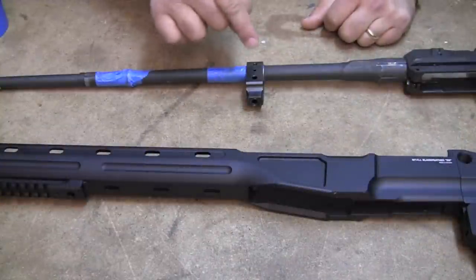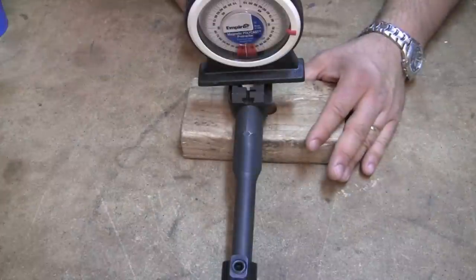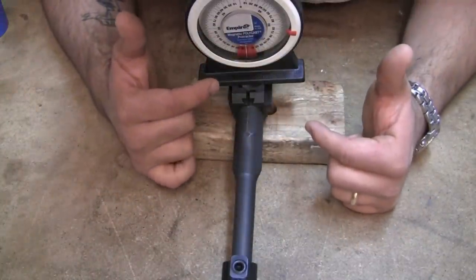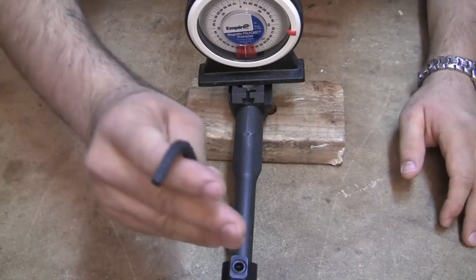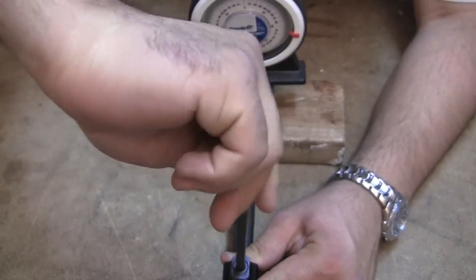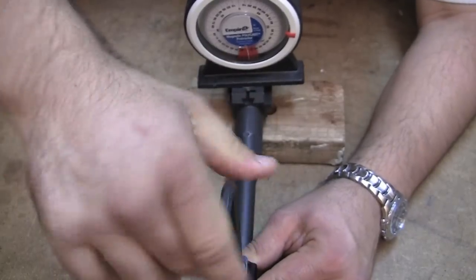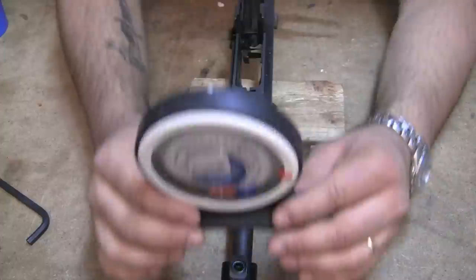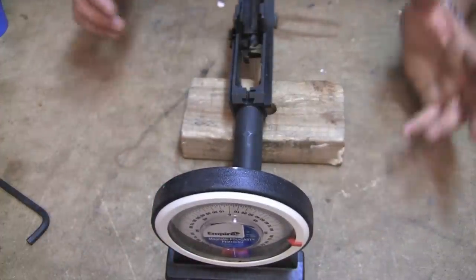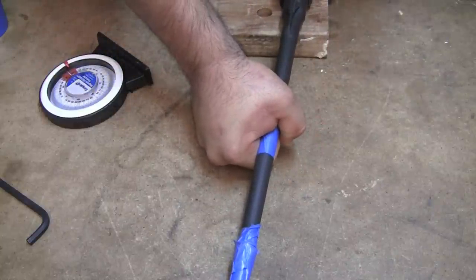We'll do our best to get this centered up with the receiver legs and fit it in here. I have an angle finder and I can look at the reference mark and see that it's pretty close to zero. I can make sure that the adjustment screw is screwed in all the way as much as possible, then put my angle finder here and compare the two and make adjustments as necessary.